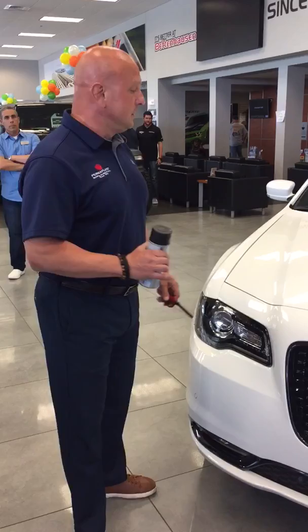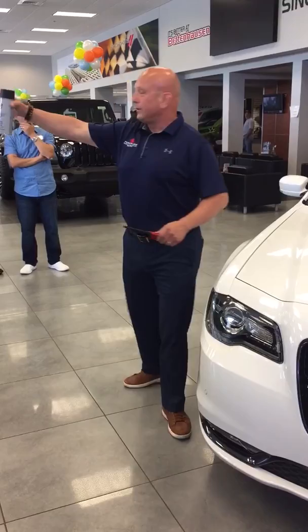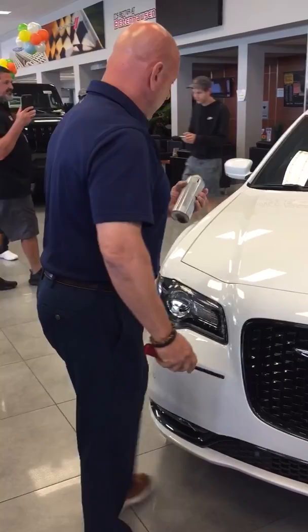One of the demonstrations we do to show you how our product works — I have a can of regular spray paint from Home Depot. It doesn't say Benton House and Dodge, doesn't say PermaPlate — it's regular spray paint. I actually take it and spray paint the car.